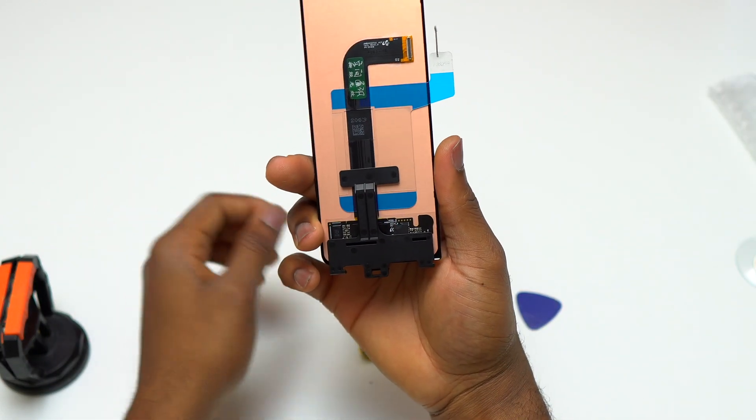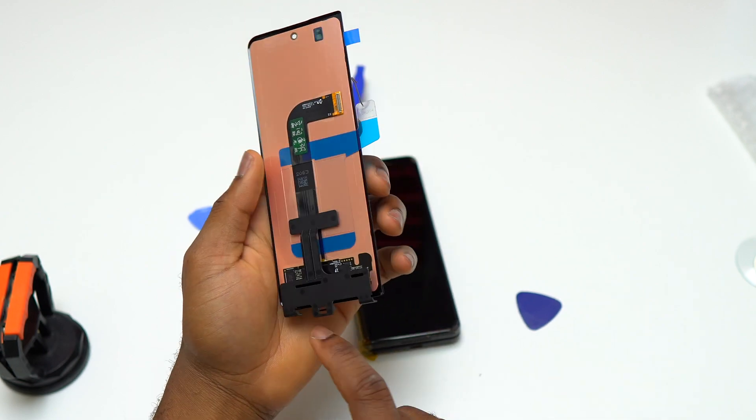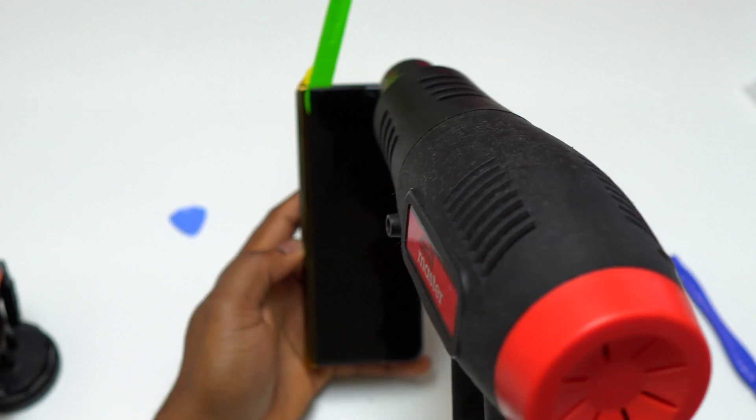This is the new screen that I'm going to install on this Galaxy Z Fold 3. Unfortunately, this screen didn't come with a double-sided tape and it doesn't have a pre-installed double-sided tape.